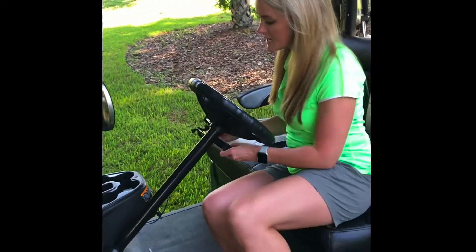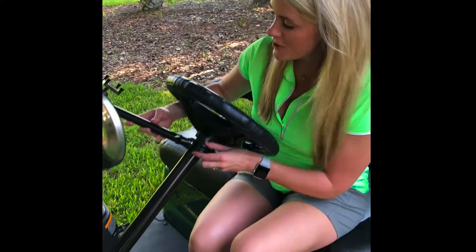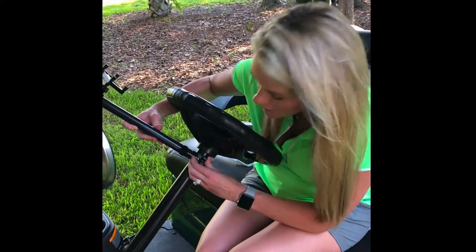Alright, so let's go ahead and get into it. Step one is to figure out which size diameter you need, and step two is to go ahead and put it on.